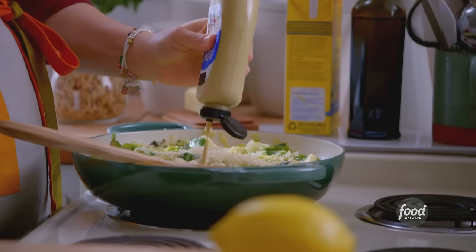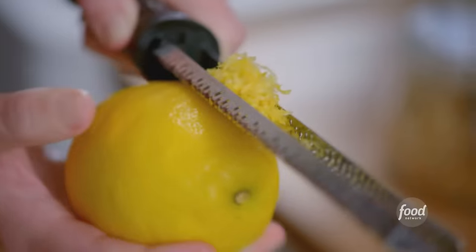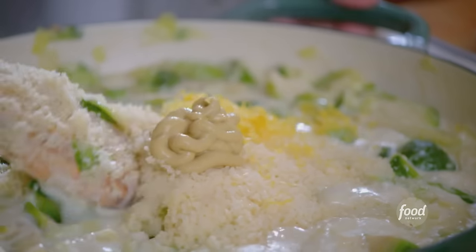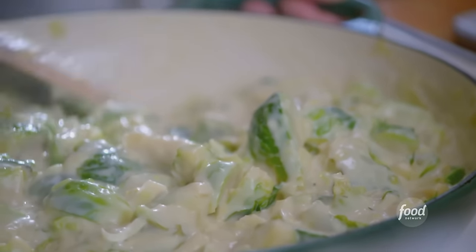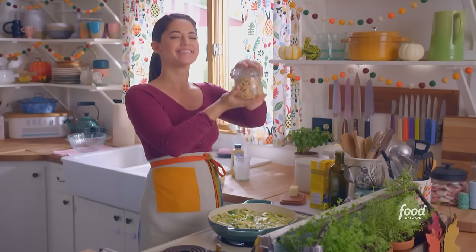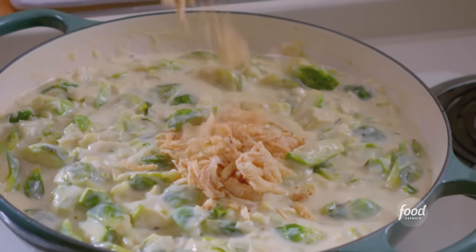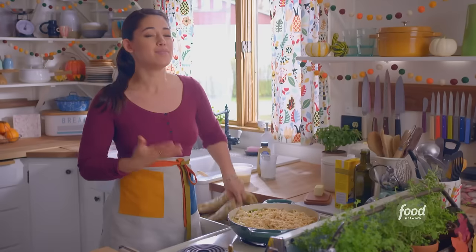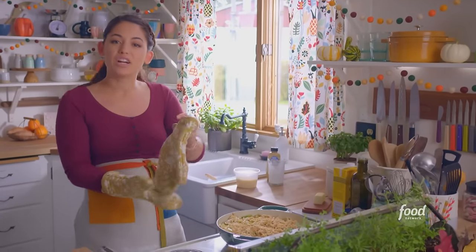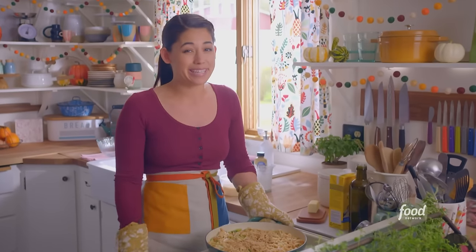A couple of teaspoons of Dijon mustard will add that zippiness that makes Brussels sprouts sing. And lastly, some lemon zest. Let me stir this all together — that cream is really thickened up, this is so decadent. And now for the best part: the crispy fried onions. I'm not gonna hold back here — I want a thick layer of crunchiness on top. I'll spread these out. This is beautiful, and it's gonna get even more beautiful in the oven. I'm gonna bake it at 400 degrees for 20 minutes until it's golden and bubbly around the edges.